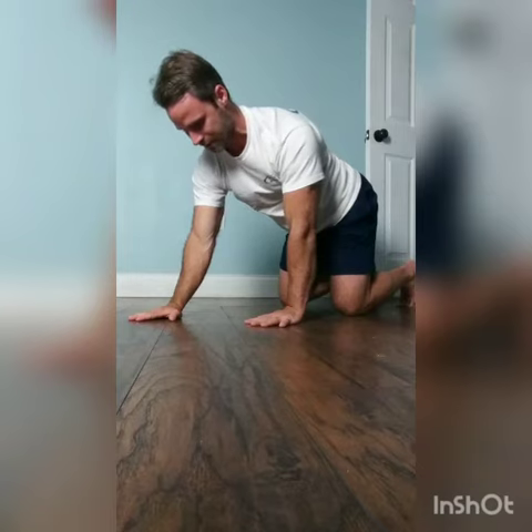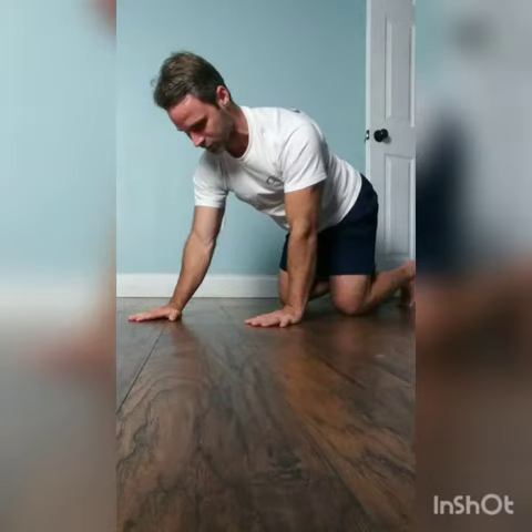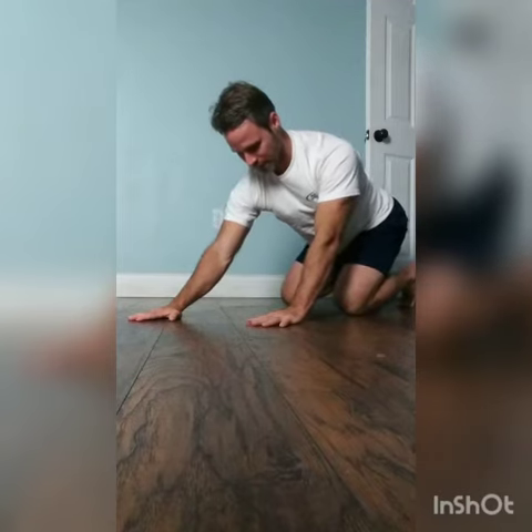In this position, I want to think about taking a deep breath in through my nose, out through my mouth, while keeping those two muscles on. Once you have good control of that, we're going to breathe in, rock back, exhale and pull forward.